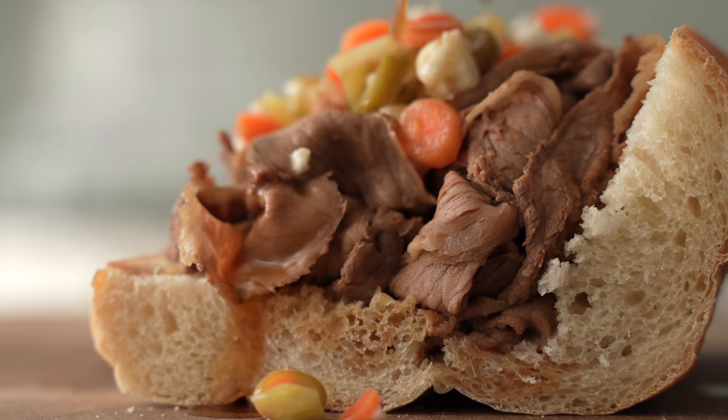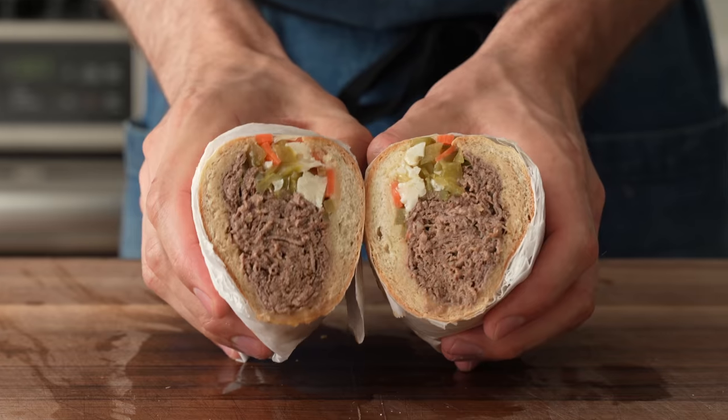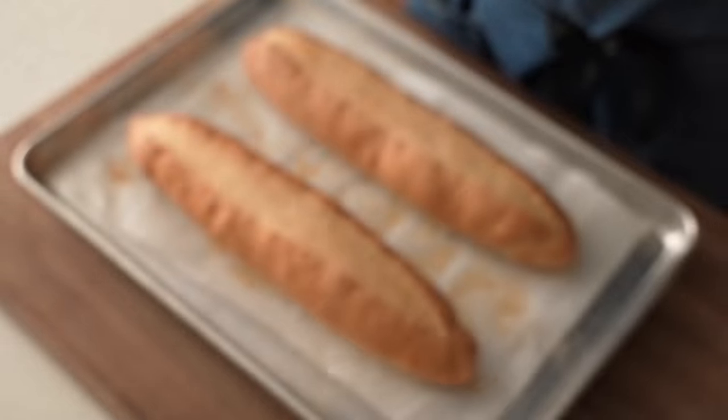Hey, what's up? Today I'm gonna show you how to make classic Chicago-style Italian beef sandwiches from scratch. We're gonna make the giardiniera, the bread, the beef, and of course the jus.